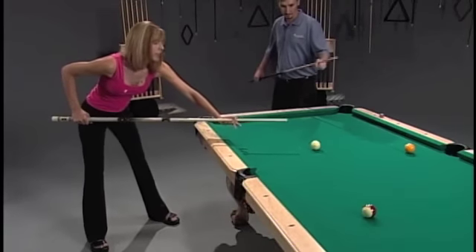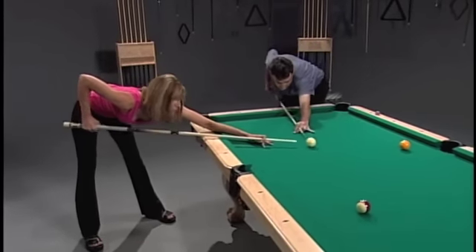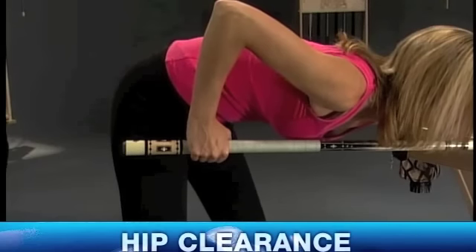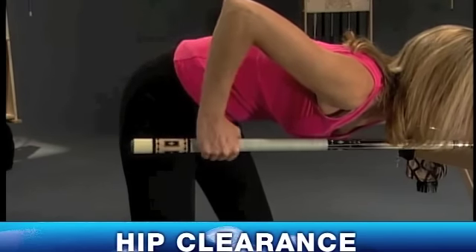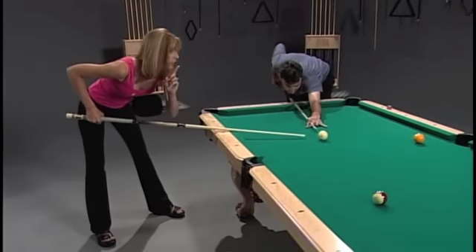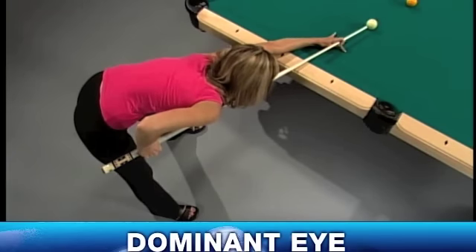Make sure you're very comfortable, then get down on the shot and make sure your balance is equal on both legs. Now make sure that your hip is far enough away from the cue stick where you have enough clearance to go back and forth with your stroke. Also make sure that your head is lined up with the shot, with your dominant eye over the cue stick.